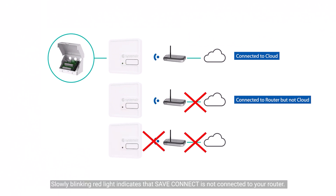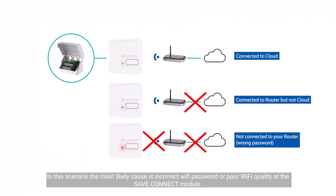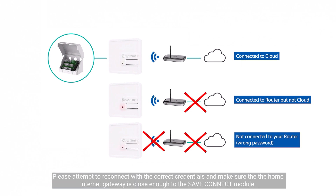A slowly blinking red light indicates that save connect is not connected to your router. In this scenario, the most likely cause is an incorrect Wi-Fi password or poor Wi-Fi quality at the save connect module. Please attempt to reconnect with the correct credentials and make sure that the home internet gateway is close enough to the save connect module.